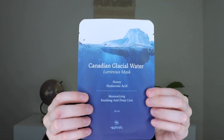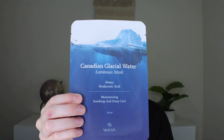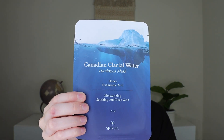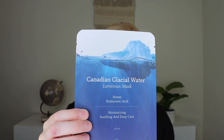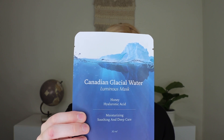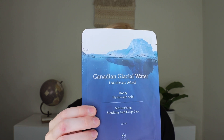The next mask is the Skin 6 Canada Glacial Water Sheet Mask which retails for $3. It says give your skin a burst of necessary hydration infused with refreshing glacier water to help revitalize your complexion with a super comforting cellular sheet mask material. This mask will ensure your skin is calm, soothed, and energized. I just love sheet mask packaging — it is so fun.